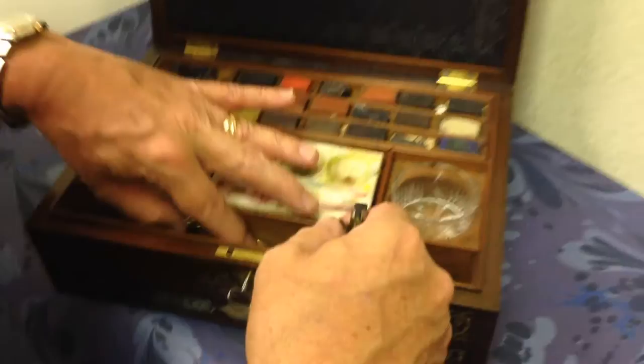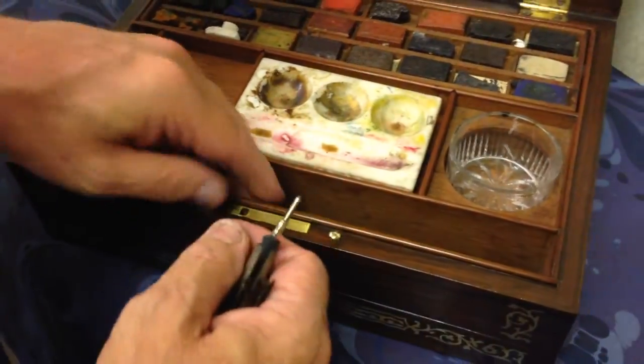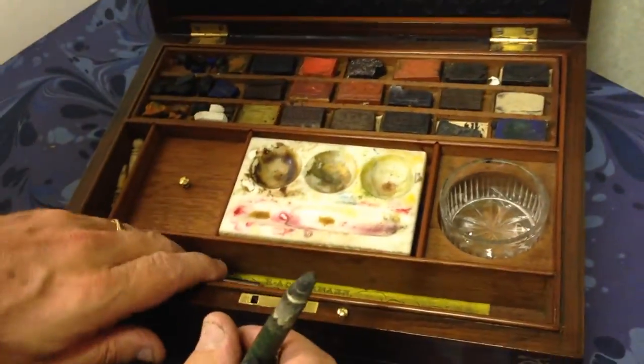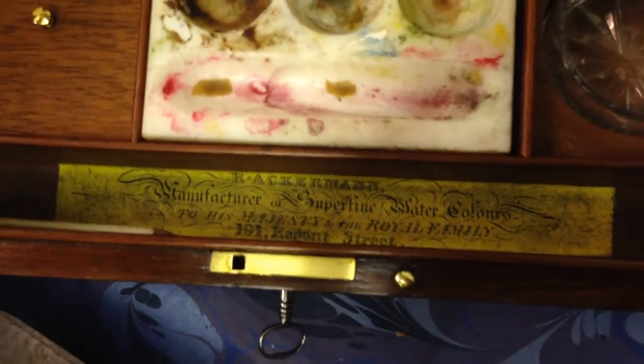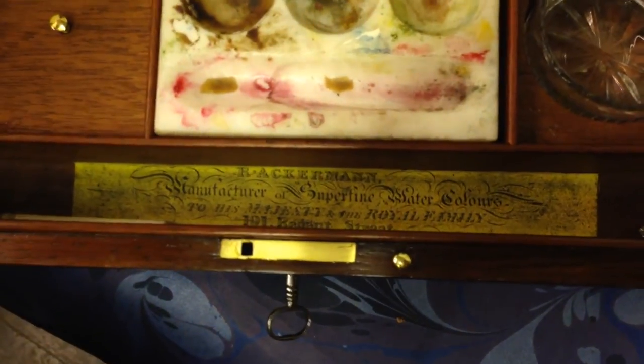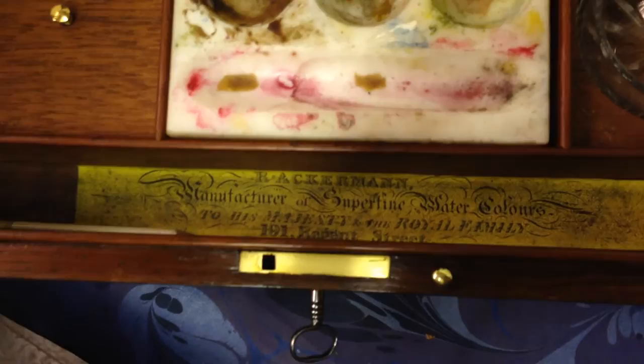Underneath all of these there's a wonderful label: Ackerman, Colorman to the Royal Family, with the Soufine watercolour box, makers to His Majesty and the Royal Family, 191 Regent Street.